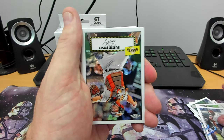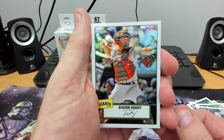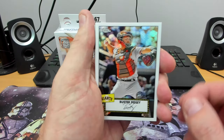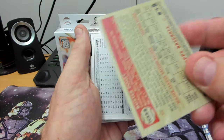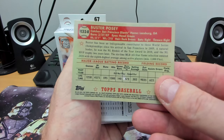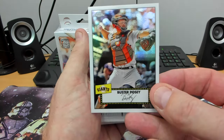Oh nice — we have got a Chrome Buster Posy for the Giants. That's a nice looking card, I like it. On the back it's the 52 version. That is pretty cool, I really like that Buster Posy.